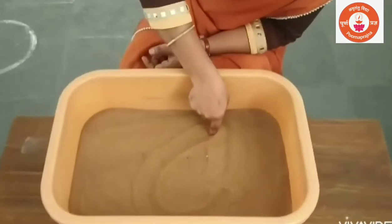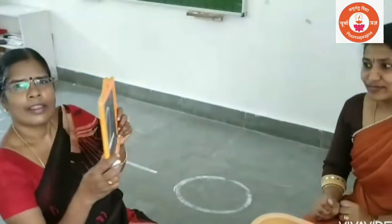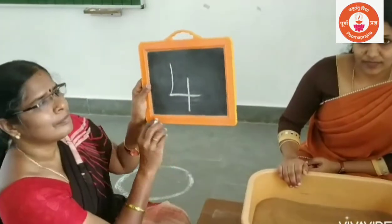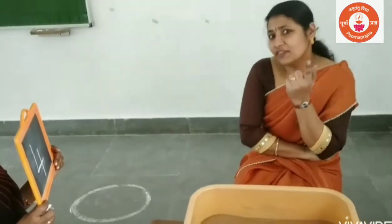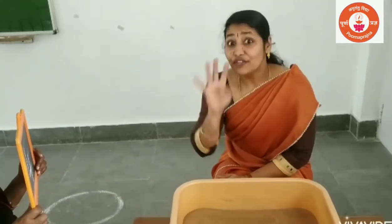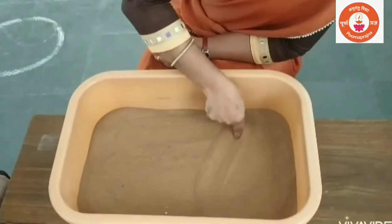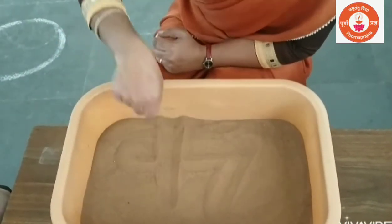Right curve, sleeping line — Two. Slanting line, sleeping line, standing line — Number four. Slanting line, sleeping line, standing line — Four.